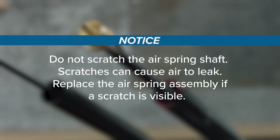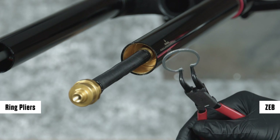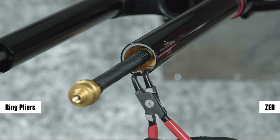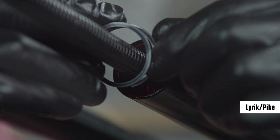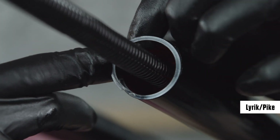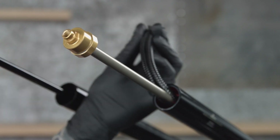Do not scratch the air spring shaft — scratches can cause air to leak. Replace the air spring assembly if a scratch is visible. For Zeb forks, eyelet retaining rings have a sharper edge side and a rounder edge side; installing retaining rings with the sharper edge side facing the tool will allow for easier installation and removal. Place the tips of the retaining ring pliers into the eyelets of the retaining ring, then use the pliers to push the seal head into the upper tube while installing the retaining ring into the groove. Confirm the retaining ring is properly seated by using the retaining ring pliers to rotate it back and forth. For Lyric and Pike forks, lift both prong ends from the center of the ring to open the retaining ring for installation. Insert the inner retaining ring prong end into the upper tube retaining ring groove, then guide and push the retaining ring edge around the upper tube edge and into the groove. The retaining ring is installed completely when the outer prong end snaps into the groove. Confirm the retaining ring is properly seated completely in the groove. Remove the split plastic tube or shop towel from the shaft.